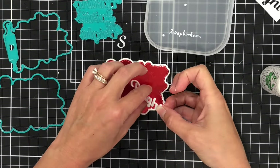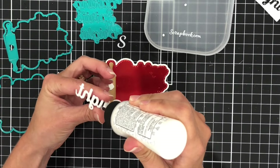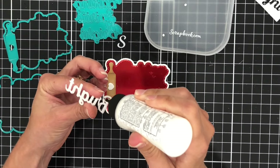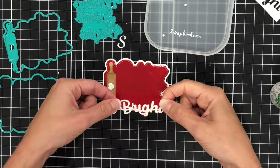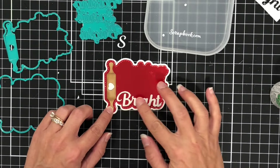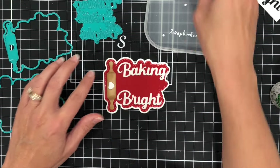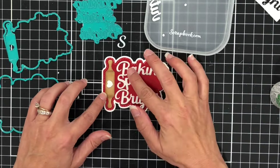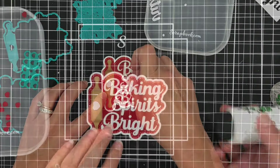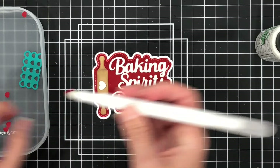I love how those words are going to add so much dimension to this die because they are cut out of foam. Not only do they add dimension, but they have a really nice, pretty glittery effect because that foam is a white glitter foam. I'm going to add a red heart right to the top of that white one — that heart is from the Oven Mitt set.